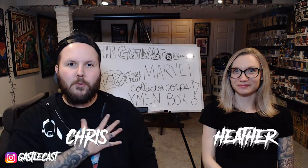Welcome to the CastleCast. I'm Chris. I'm Heather. On today's episode, we're going to talk about that new Marvel Collective Core box that's all about X-Men.